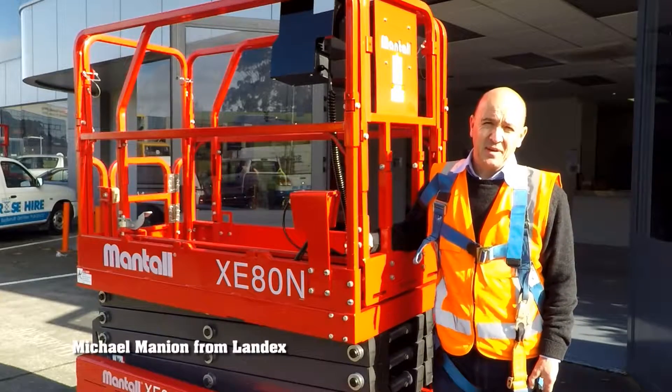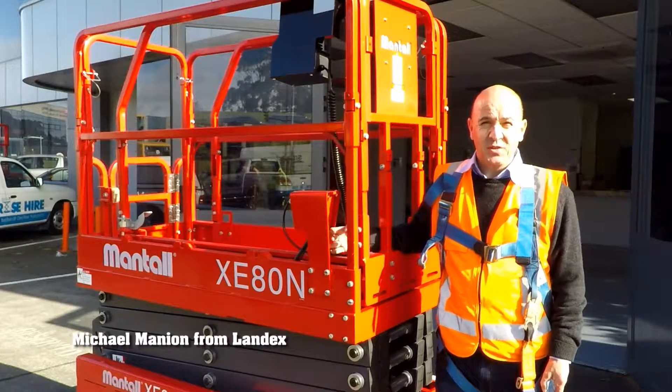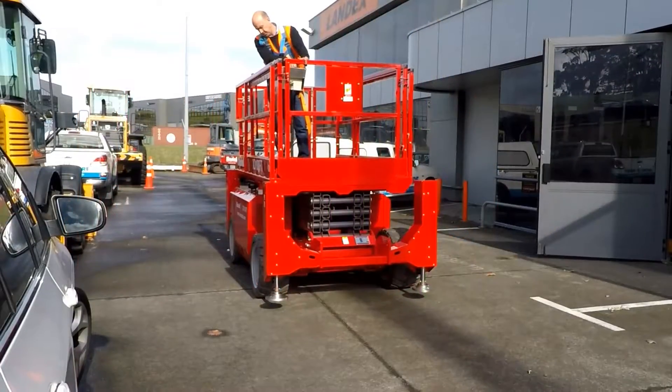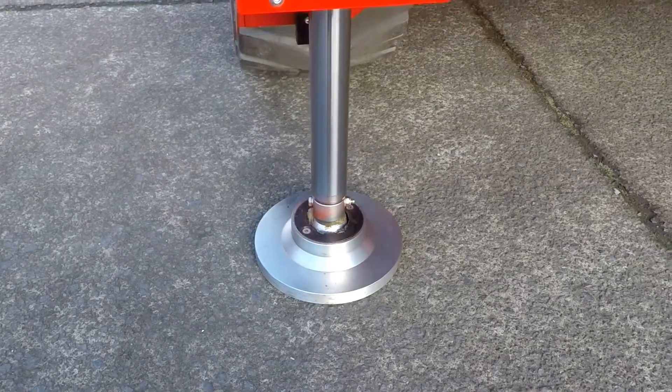Good afternoon, my name is Michael Mannion. I'm the sales manager for Landex. What I'd like to do is introduce the Mantle 80, which is an 8-meter working height electric lift.